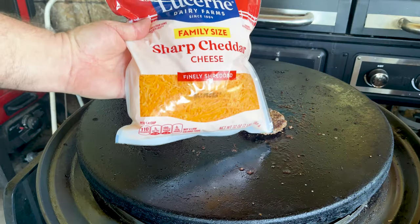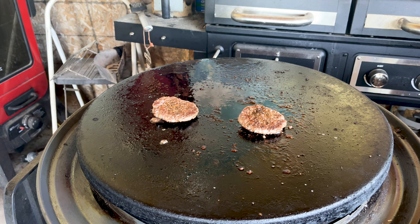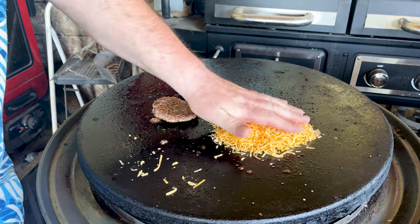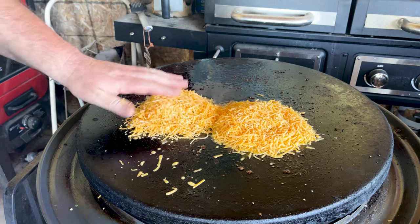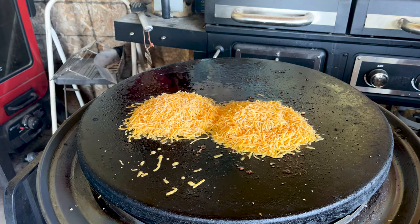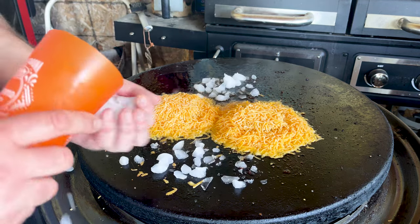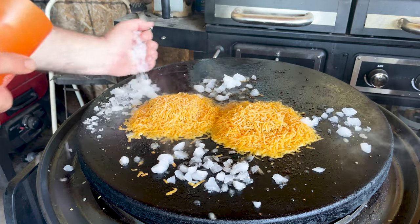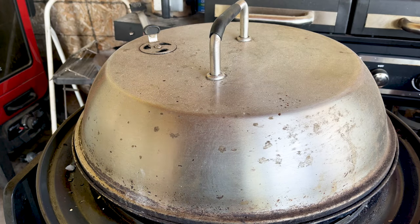Our burgers are looking good — it's time to put some cheese on them. We're not just putting a little bit of cheese; we're putting a third of a pound of cheese on these things. I just have the family-sized sharp cheddar cheese. Notice I got some space in between those. That cheese is gonna melt fast. I'm just gonna put some ice around and cap it. Gonna give it a minute or so and see what happens.